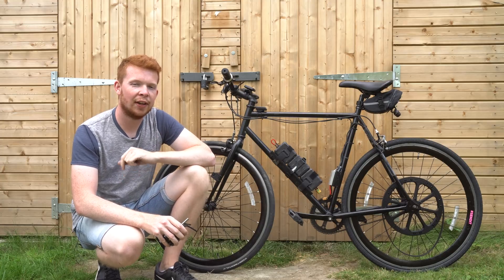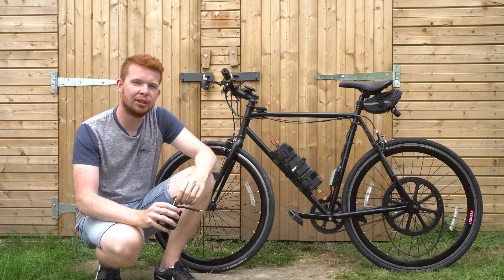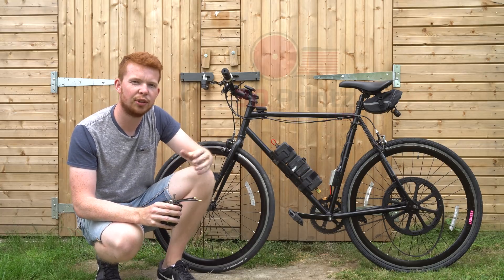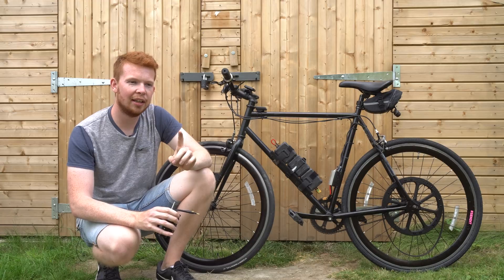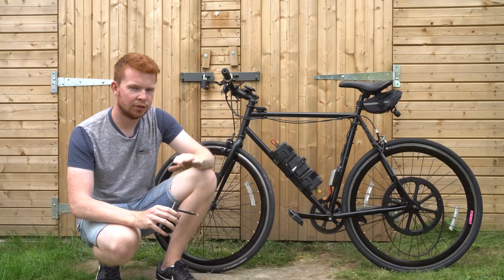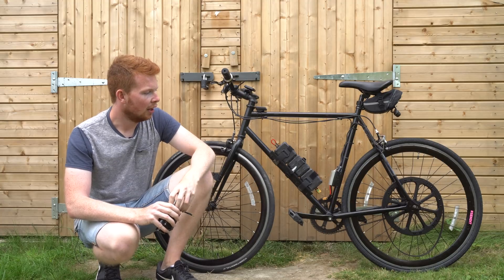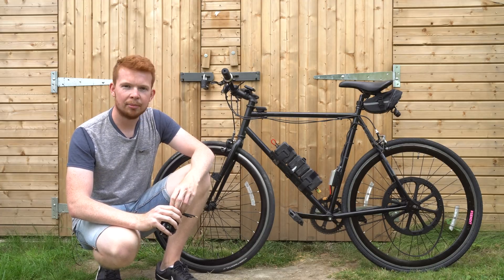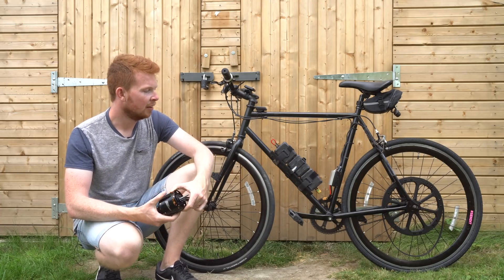You may be wondering how the 3D printed parts have held up over time — quite a few people have asked on my previous videos. The previous pulley was 3D printed in PLA plastic from my sponsor 3D Prints UK. The PLA worked really well until it was about minus 2 one winter day; I rode off a curb and the PLA was cold and brittle and it cracked. So I reprinted it in PETG and it has held up — I've done about 200 miles on this single pulley with no issues at all.